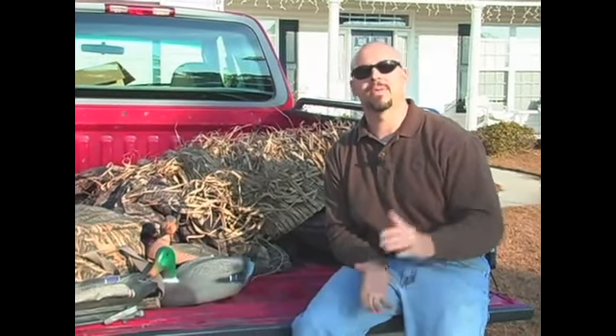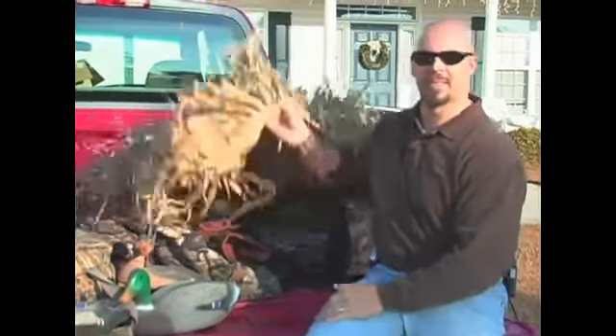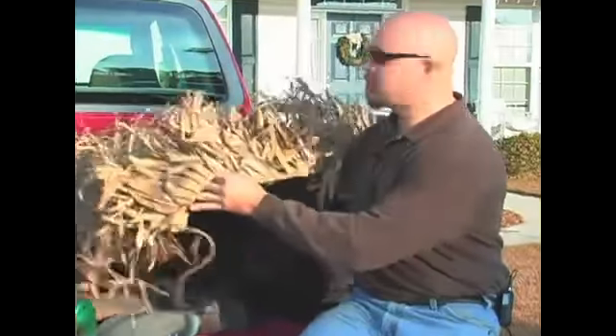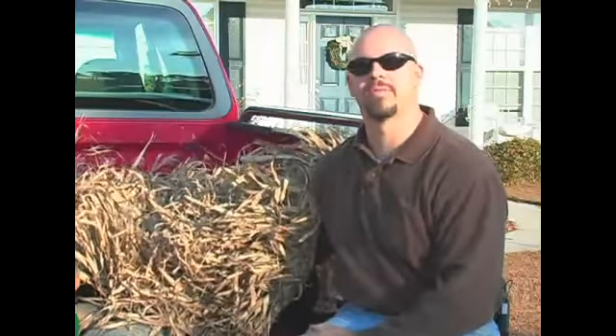For a duck blind, a boat, or even if you're just waiting — it's really important when you're hunting ducks to stay concealed, whether that's with camouflage or some other material. What I've got here is simply some fast grass. You can pick this up at a variety of stores. This is one example of some good blind material for camouflage.